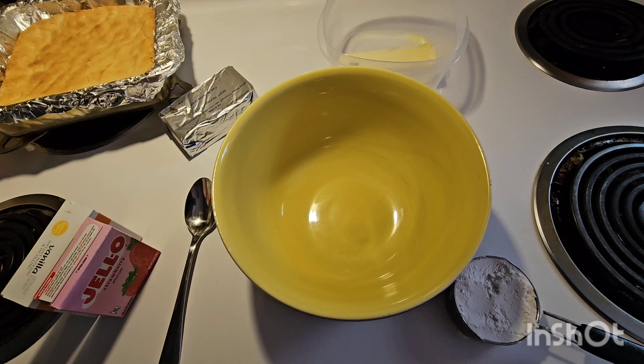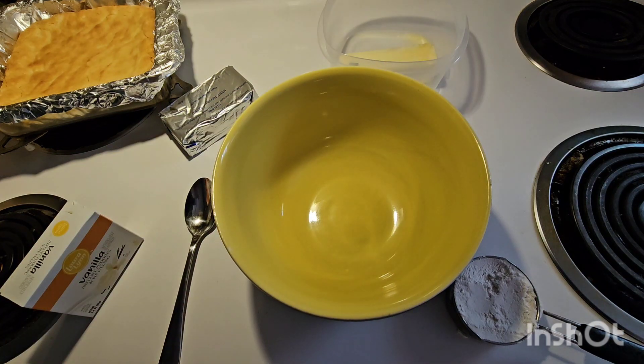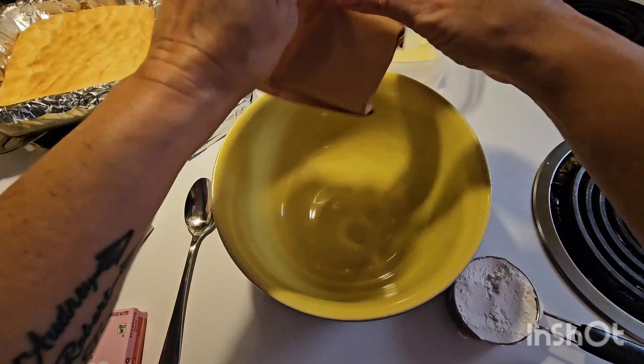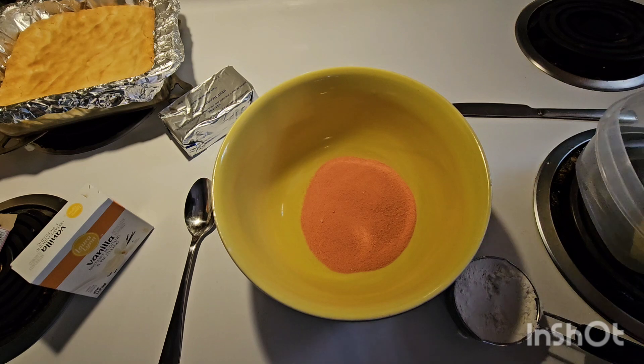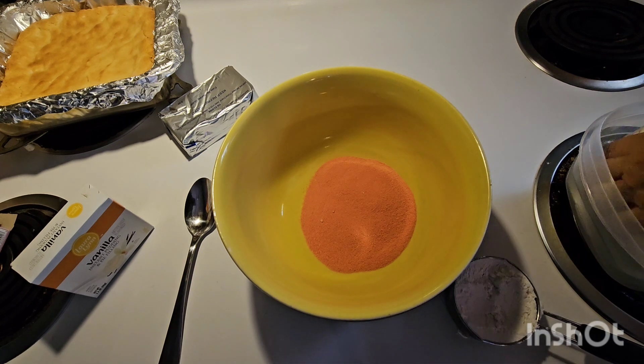Our bars are cooling, so we are going to make the crumble. We're going to combine three ounces of strawberry jello. If you want to make a different flavor other than strawberry, you're more than welcome to — you can use whatever flavors you'd like. Then we're going to mix in four tablespoons of softened unsalted butter. Mine has been softening for a while. I've got my four tablespoons.